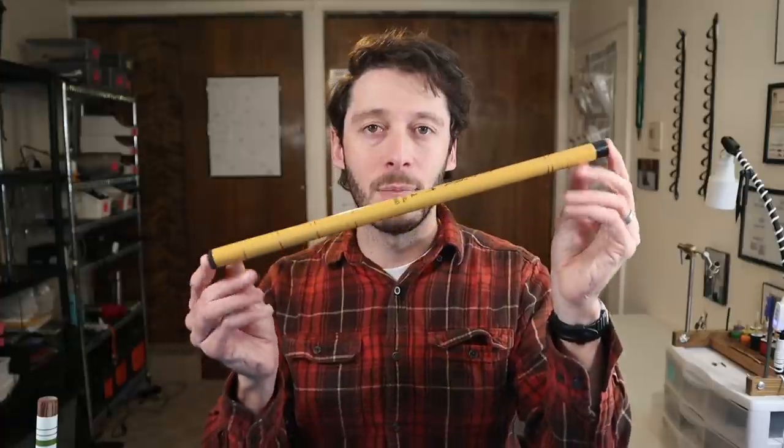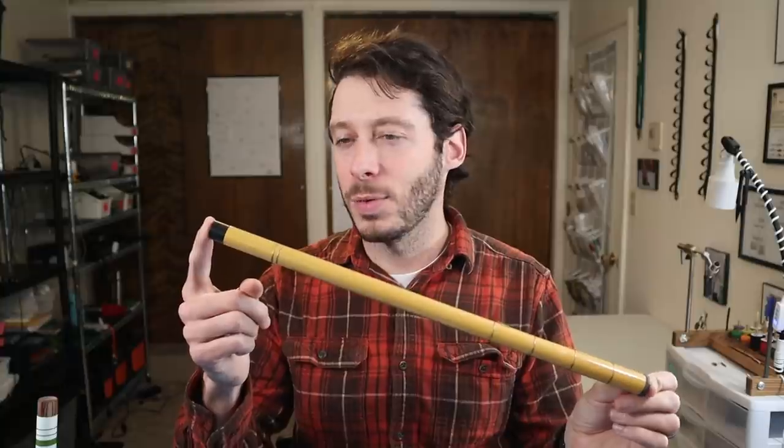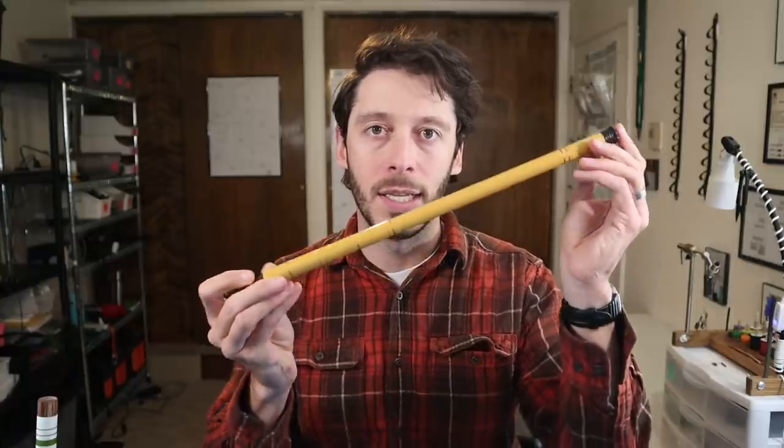The 360 centimeter, 12 foot version of this rod is pretty bad. It's about three and a half ounces — the weight of a heavy Chinese Tenkara rod — but it's really badly balanced. You almost feel like you have to fish it with two hands. It's just really unpleasant. I've caught three or four fish on it and don't really have the desire to catch any more. The 300 centimeter version is significantly better in that regard.